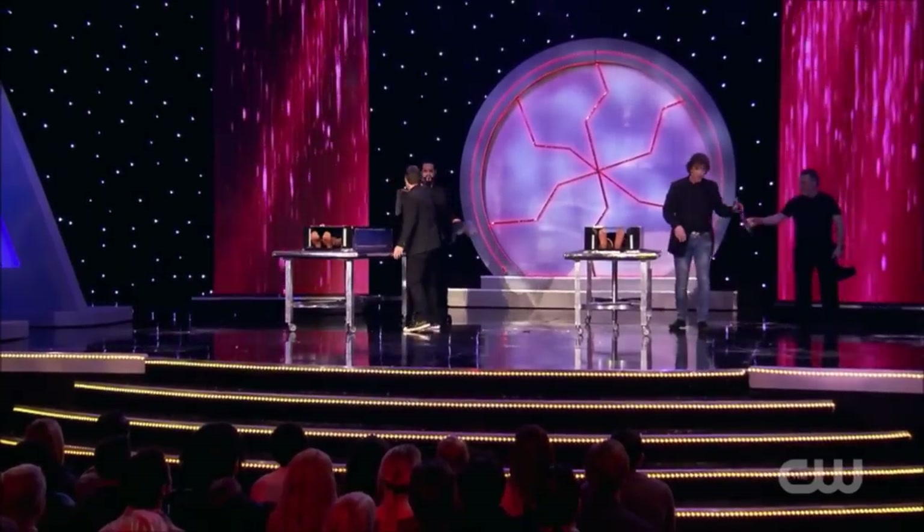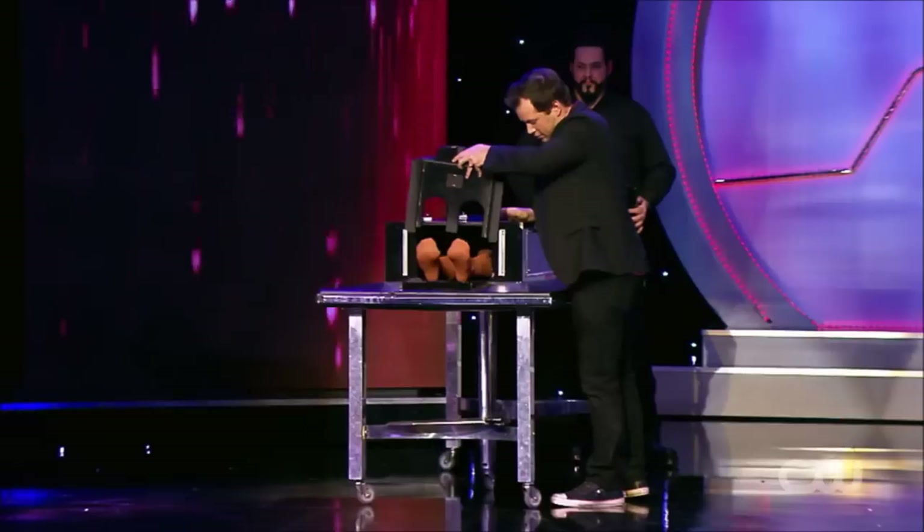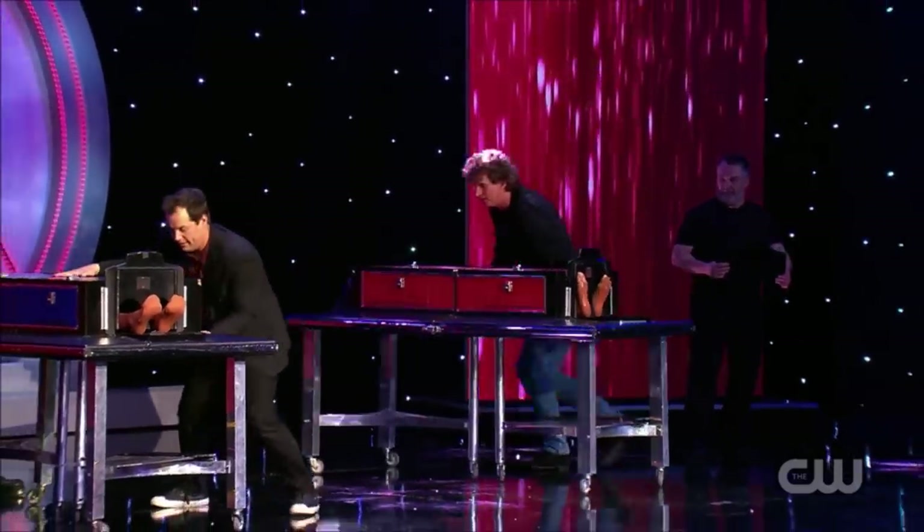We're going to take a foot stock — got one of these. Put it in here, let's lock the feet up. Got it, perfect. Spin them around, all right, let's do it.